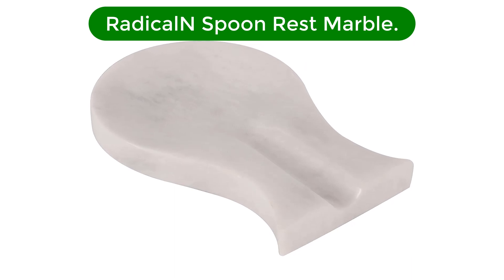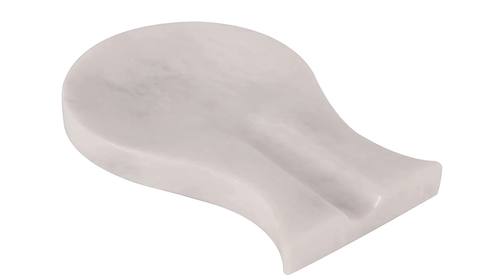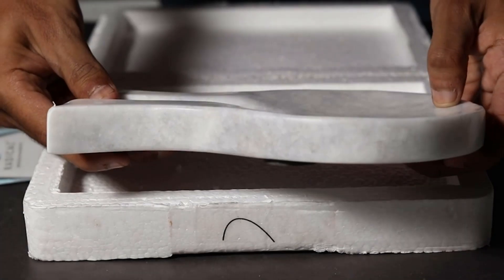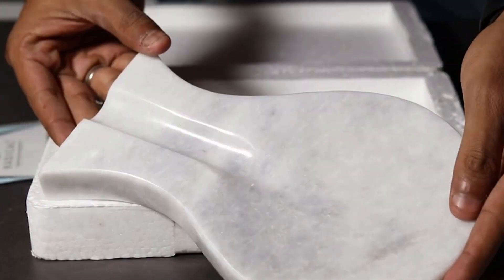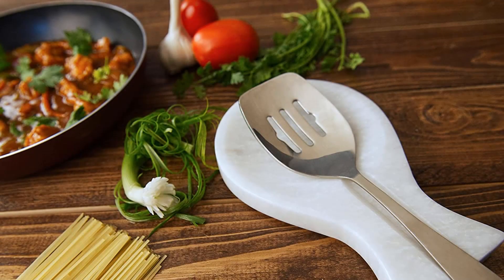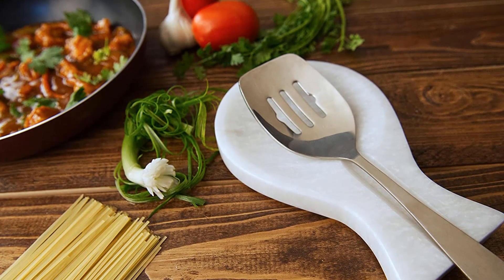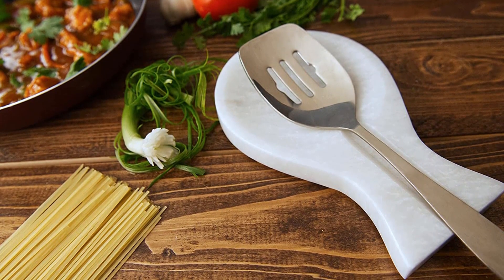Number 4. Our fourth best pick is the Radical End Spoon Rest Marble. Marble is one of the oldest and most beautiful natural stones. Over 2,000 years ago, ancient Romans and Greeks used it to construct their most important buildings, and it is still a treasured material today. This sturdy spoon rest is an easy way to bring a little bit of marble into your kitchen, even if you can't have luxurious marble countertops.